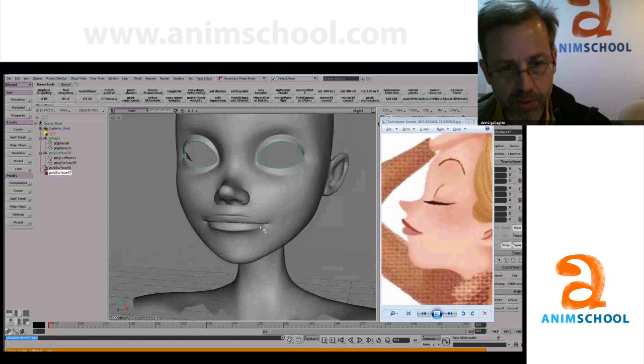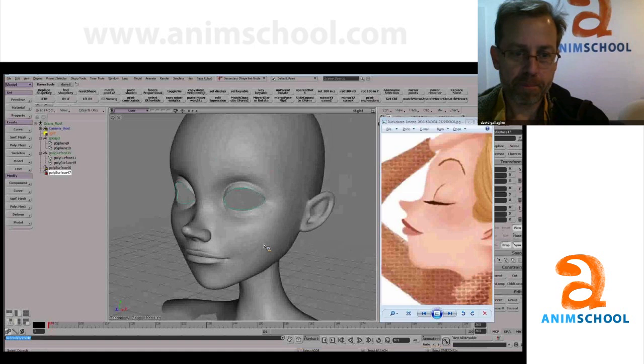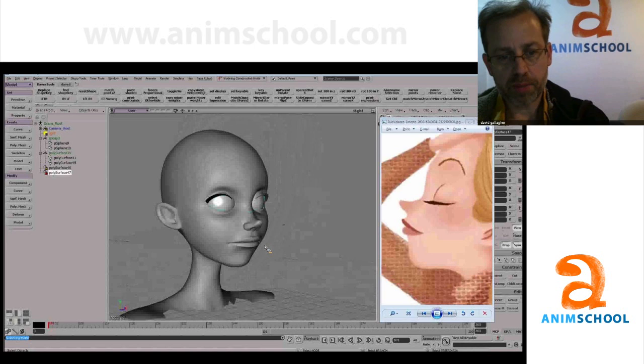I'm just going to narrow out the mouth just a little bit more. Let's see our before and after. You could go further with this for sure, but I feel like it's in the right direction.